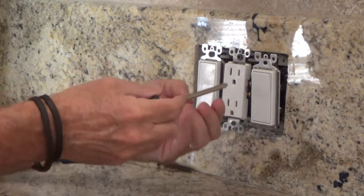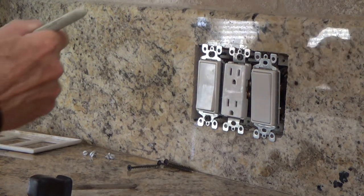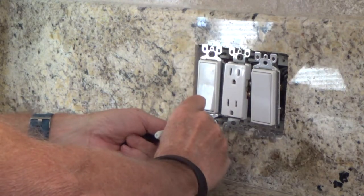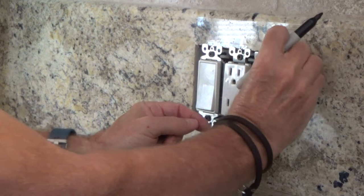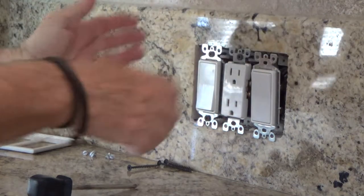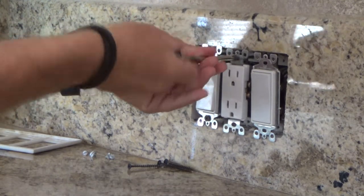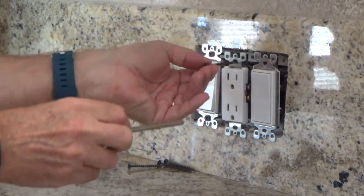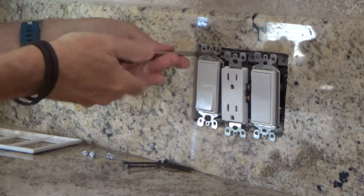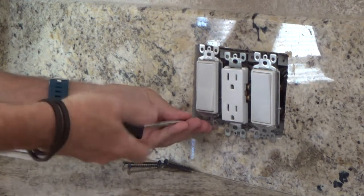I know all the power is off but I'm still gonna be as careful as I can. I should have taken a felt-tip pen — I'm just gonna dab it right about where these were before so that my cover plate will fit on there. Am I a licensed electrician? No, but you don't have to be either.